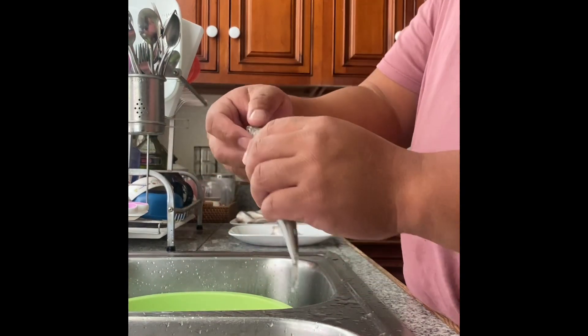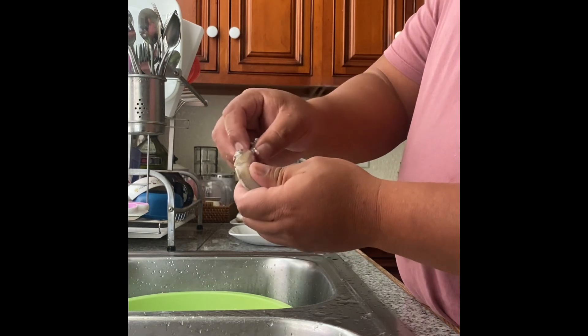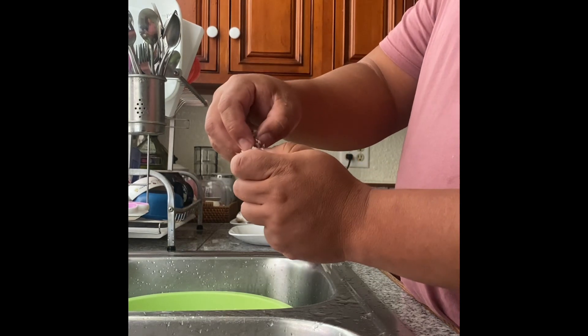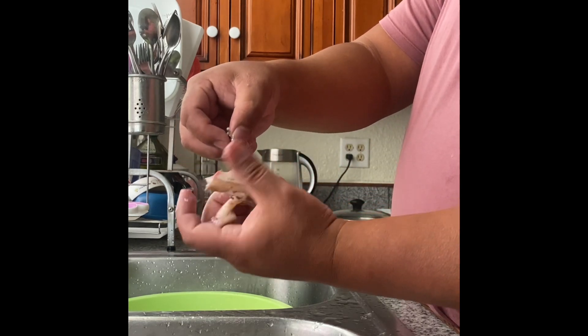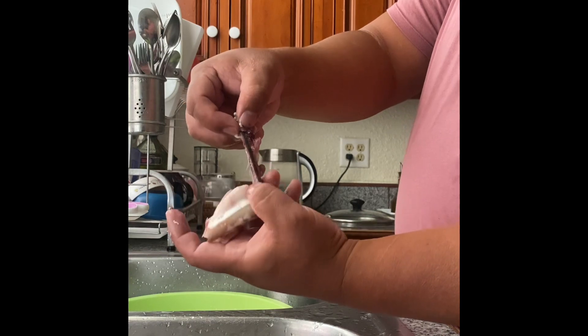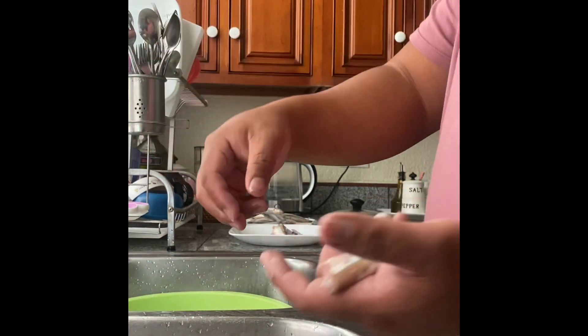Select this one. Pull it like that. Alright, if it doesn't come out very good, it's not ready yet. There you go — guts, bone, everything out.